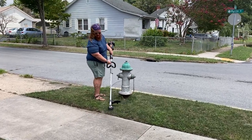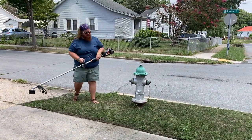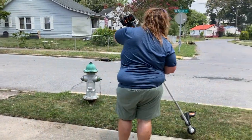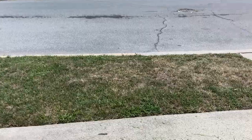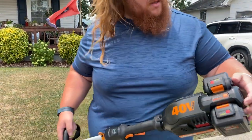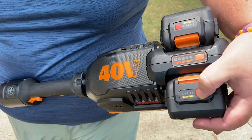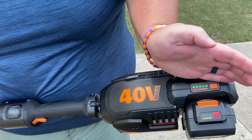I ran it to the fire hydrant. I think it does a pretty darn good job. The battery life — they're saying 45 minutes of continuous use. It's still showing full. I've not been using it long, but it's still showing full. It's got the indicators on the batteries, and they're showing full. It also has an indicator on the unit that shows battery life as well.